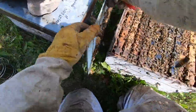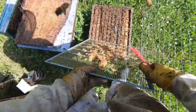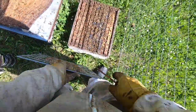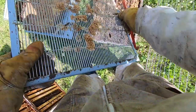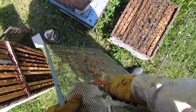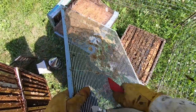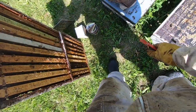This box is almost a little bit too big for these frames. Coming out this clean excluder here - you can slide it around just like that. We'll set this super back on.